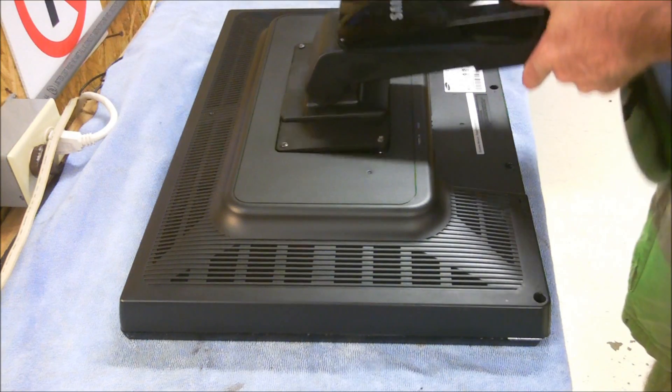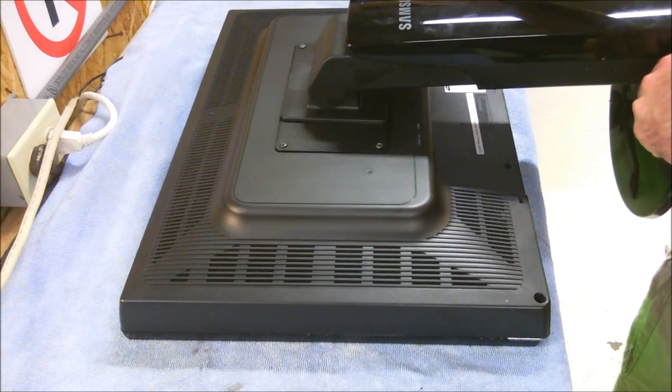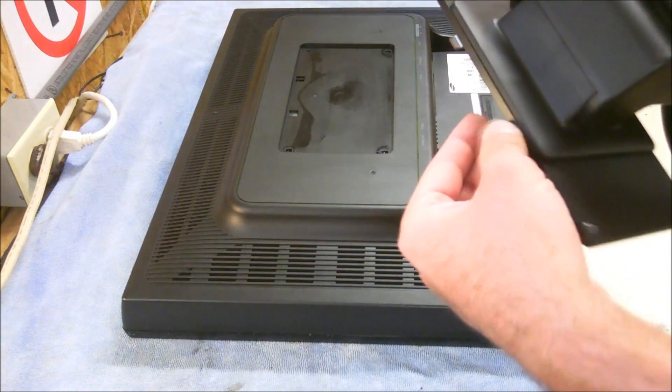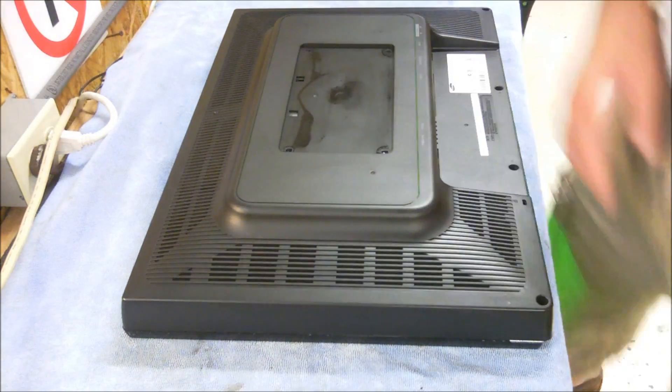You have your stand here, and you have four screws that hold the stand in at each corner. You loosen those screws up. You raise this at an angle and pull it out, because it does have some tabs in there that keep it in place. Throw that off to the side.